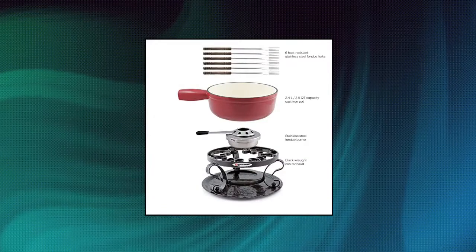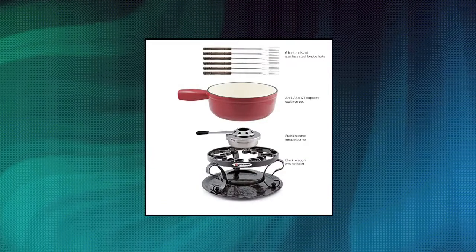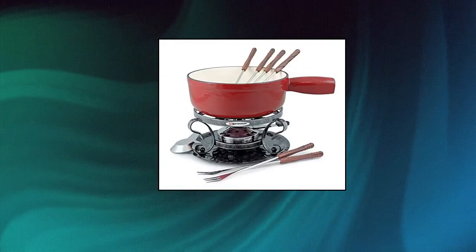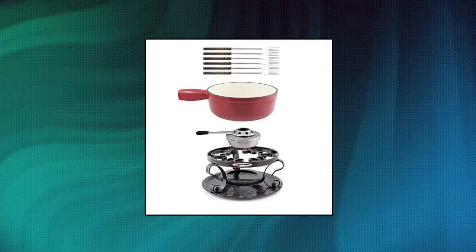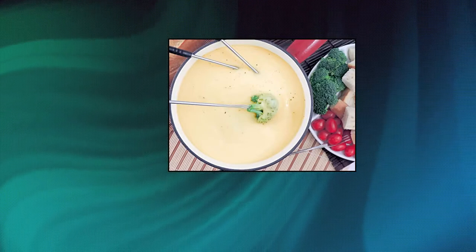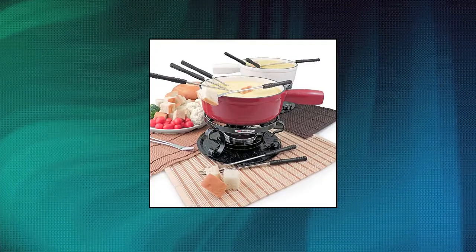Swiss Mar Lugano 2-Quart Cast Iron Cheese Fondue Set. Set includes: cast iron pot with enameled inside for easy cleaning, wrought iron rico with tray, fondue burner, and six three-prong fondue forks with sturdy faux wood handles. Pot capacity: 2 liters (2 QT). Cast iron pot provides even heat distribution with no hot spots — ideal for cooking at both high and low temps and can be used on all heat sources.